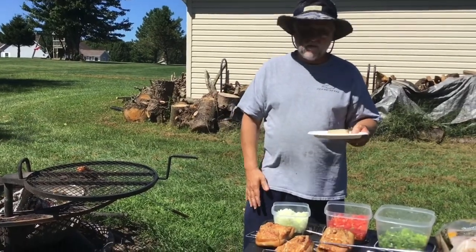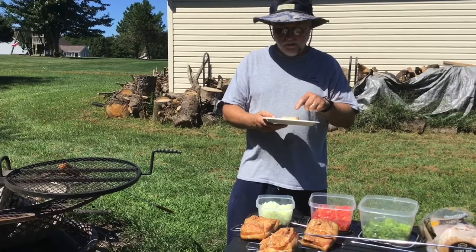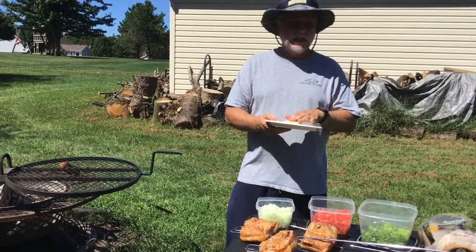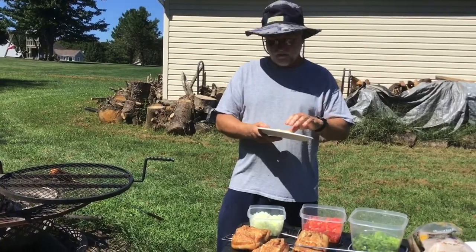But there you have it — imagine what we do out in the country. So remember, ring that bell, hit that like button, give it a thumbs up, and hit the subscribe button.